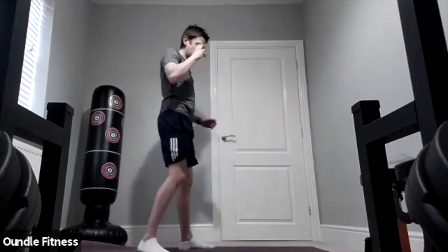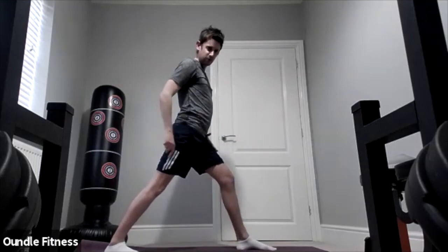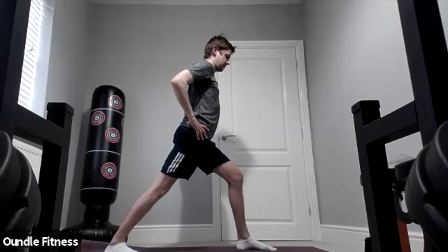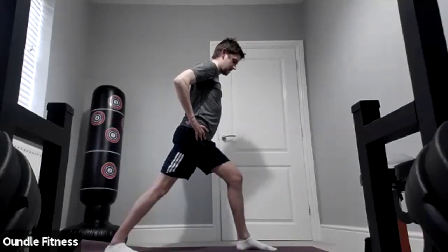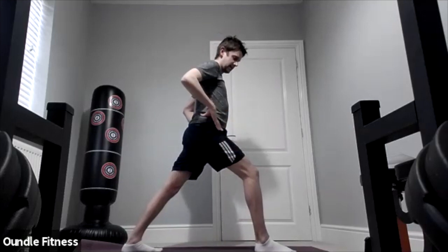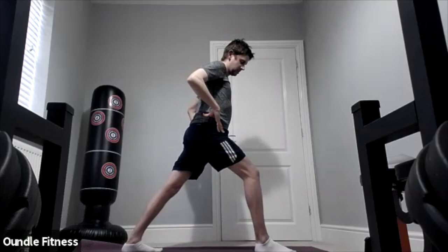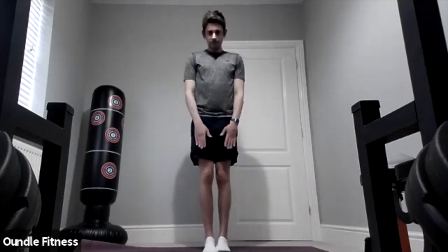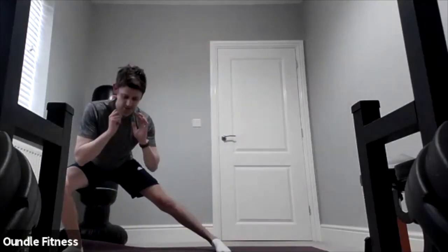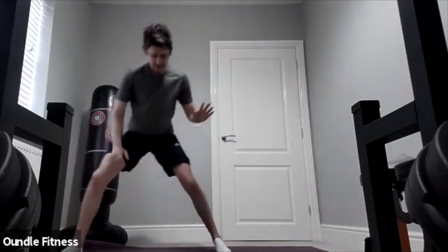Excellent. Next one — a standing calf stretch. Feet apart, feet facing forwards, back leg straight, heel on the floor, bend that front knee. And change. Okay, lovely — next one, bring your feet together and do a side lunge, just hold it there, bring it back to center, and change side.